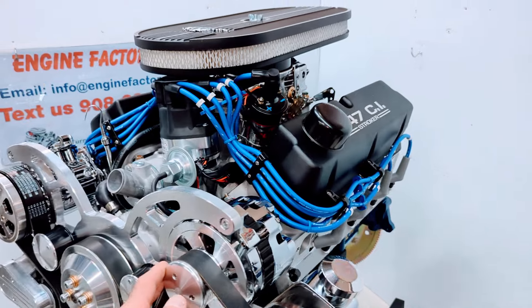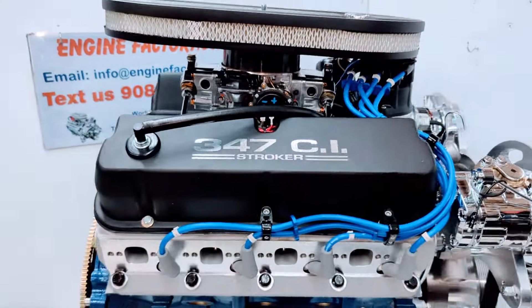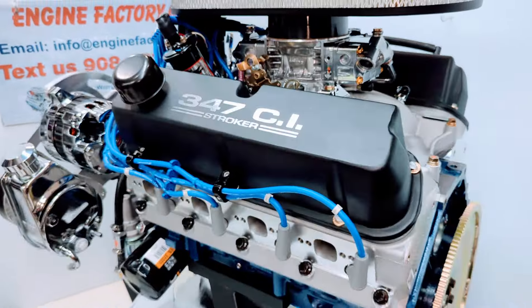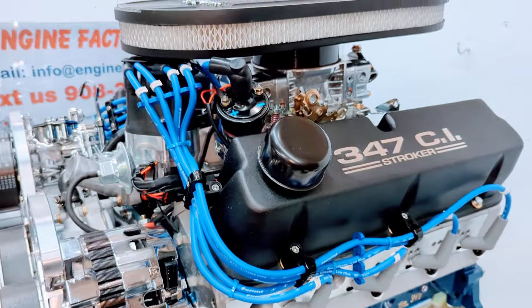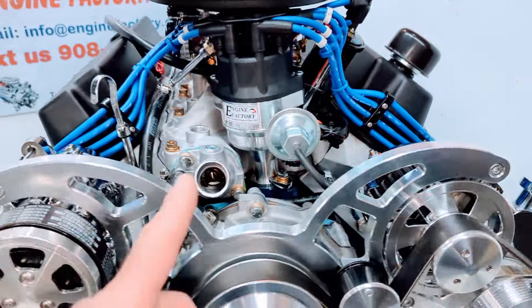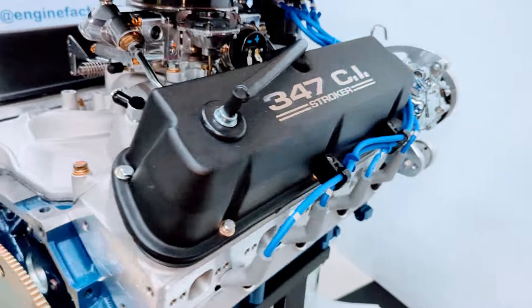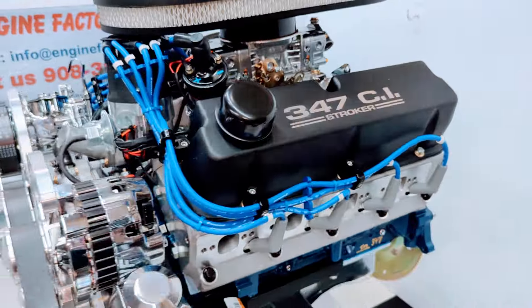Every engine at Engine Factory is live run and fully tested for 45 minutes. You're going to get a video of your engine running in the stand. You're going to see the manifold vacuum reading, the water temperature, oil pressure cold and hot. We set the idle mixer screws to get the best manifold vacuum reading. We set the idle and the ignition timing with the timing light. Everything is fully done over, so you know when you get the engine in, it'll be absolutely perfect.